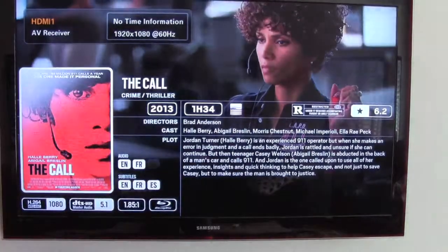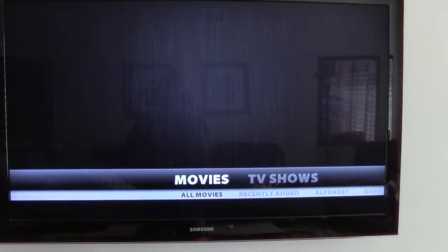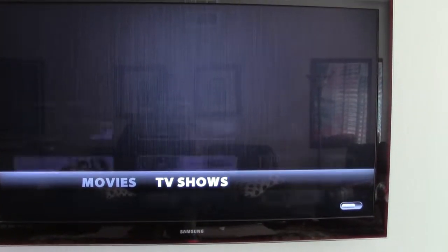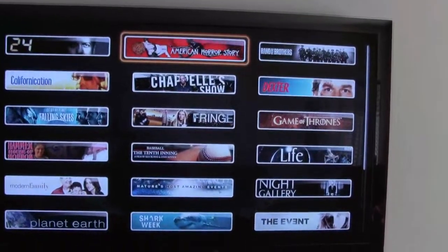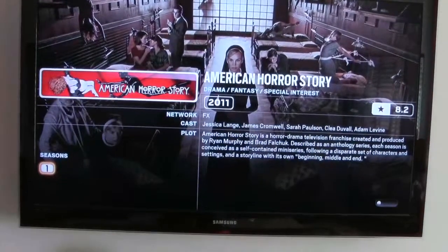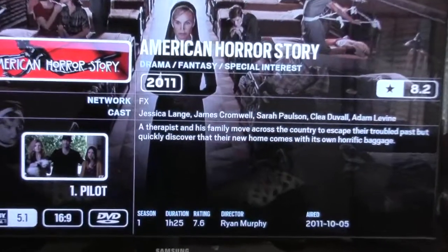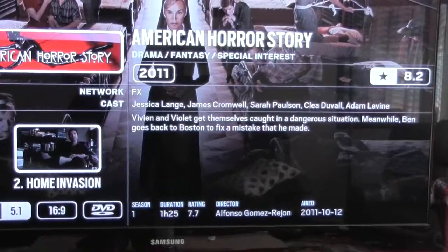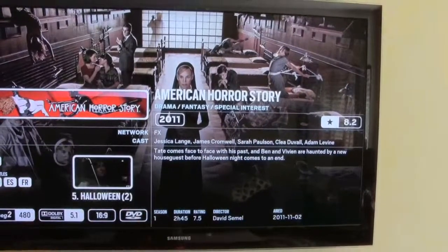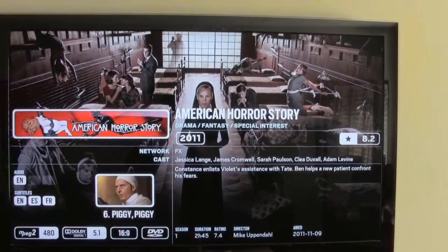Let's go to TV shows. Here are the TV shows — how about American Horror Story? Click on it, I've got Season One. Here are your episodes: episode one, two, three, four — all there. Pretty cool, right?